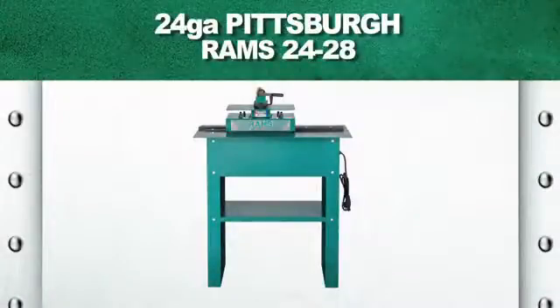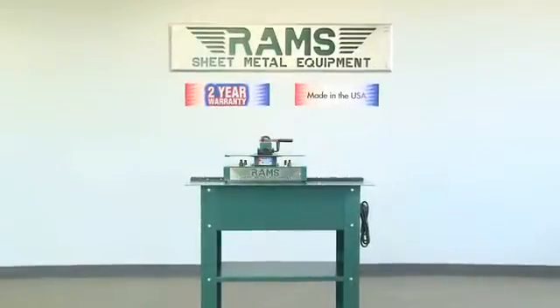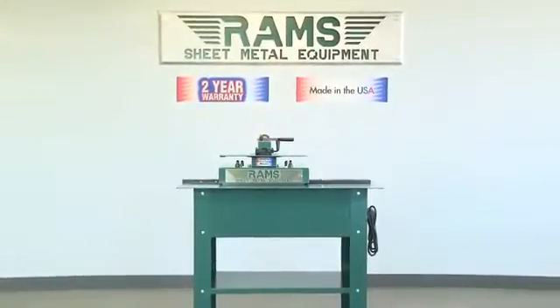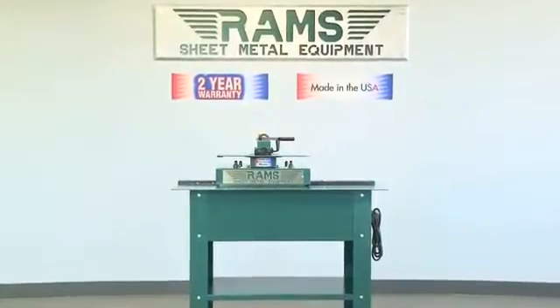Rams 24-28. As with all our Rams equipment, the Rams 24-28 24-gauge Pittsburgh machine carries a standard 2-year warranty and is 100% American-made.